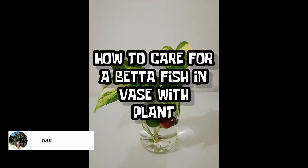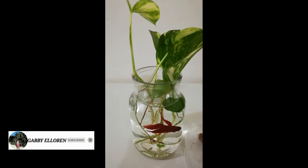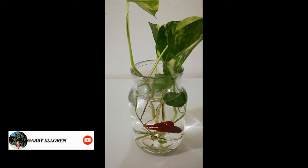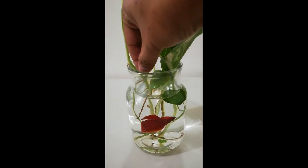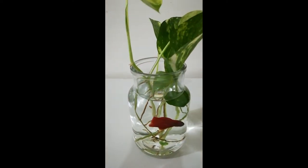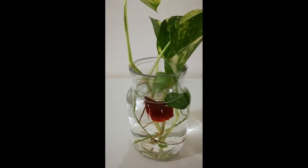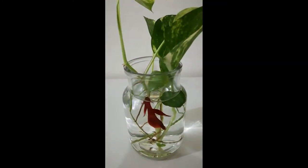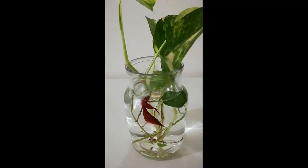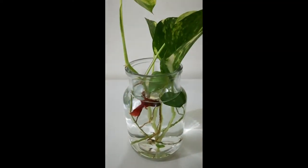How to care for a betta fish in a vase with plant. Nowadays it is a common practice to arrange a betta fish in a vase with plants instead of a fish tank. The colorful tropical fish species look so stunning in a glass vase, but maintaining a healthy habitat for your betta fish is even more important. Today we are going to discuss how to create a betta fish vase in two simple ways.